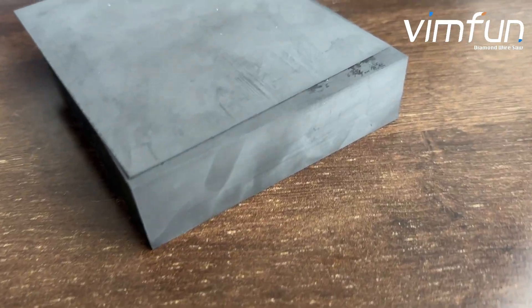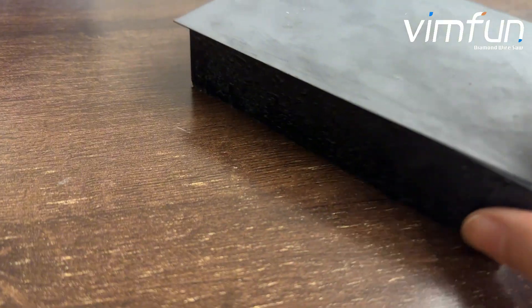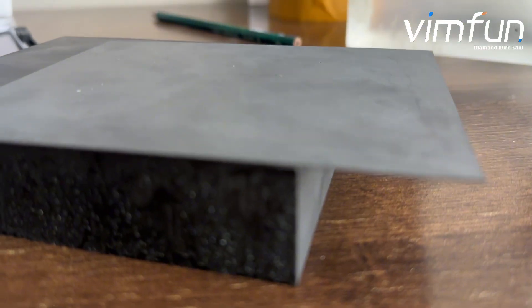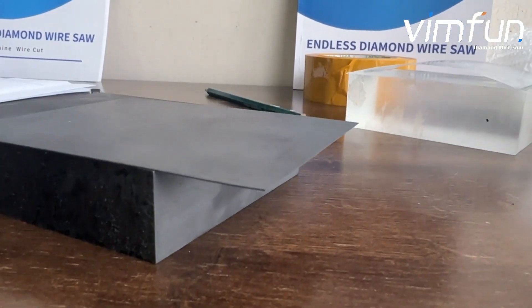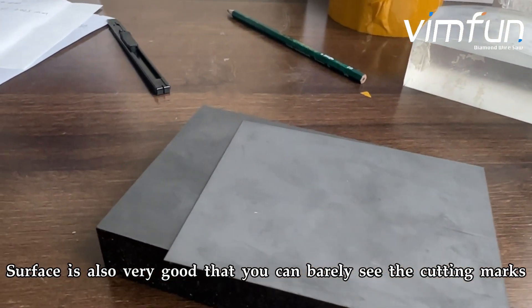Check the end product. The edge is perfect. The surface is also very good — you can barely see the cutting marks.